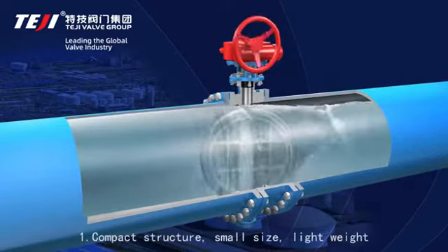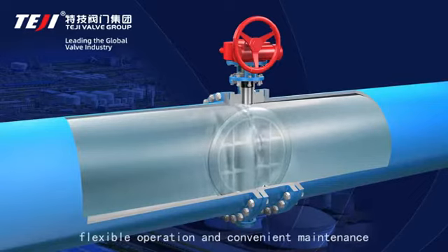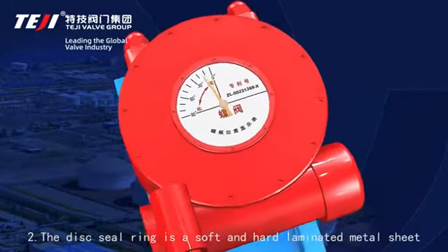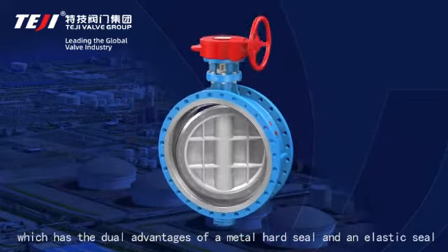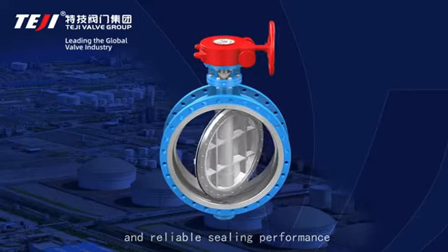Feature 1: Compact structure, small size, lightweight, flexible operation, and convenient maintenance. Feature 2: The disc seal is a soft and hard laminated metal sheet which has the dual advantages of a metal hard seal and an elastic seal, with reliable sealing performance.